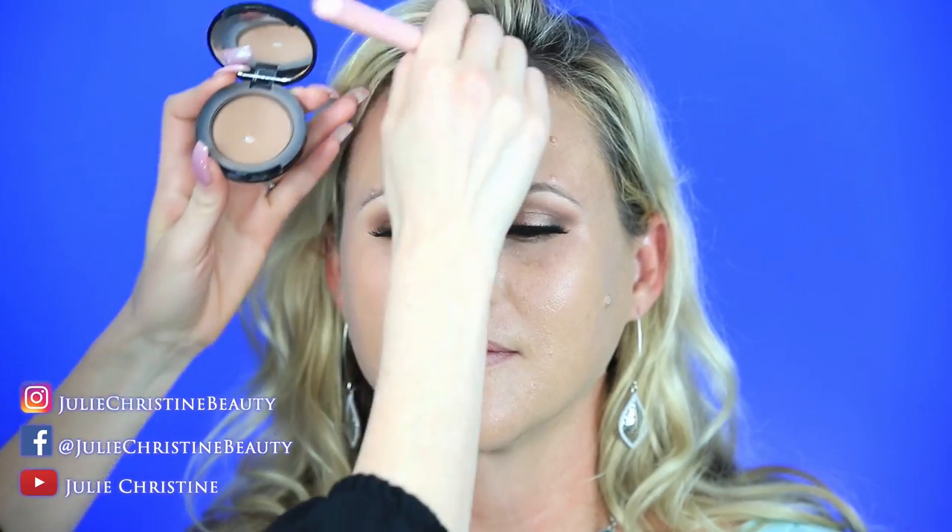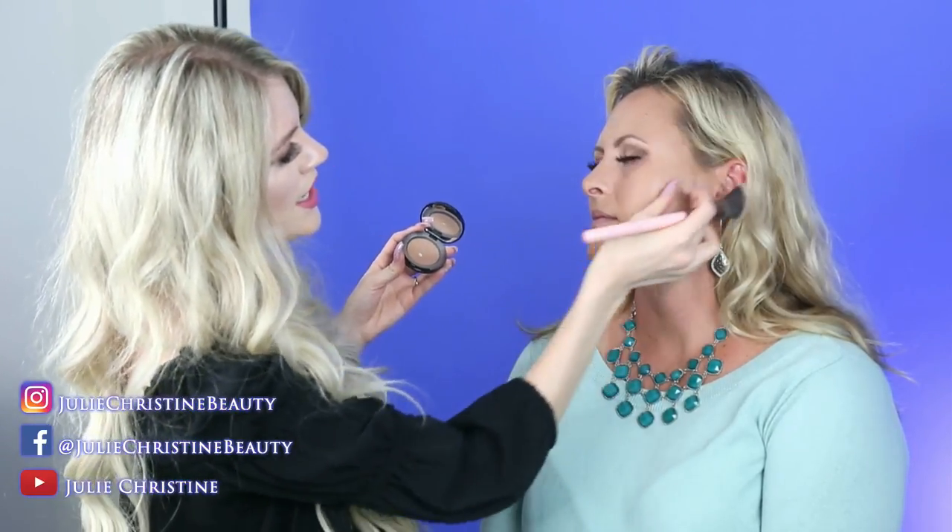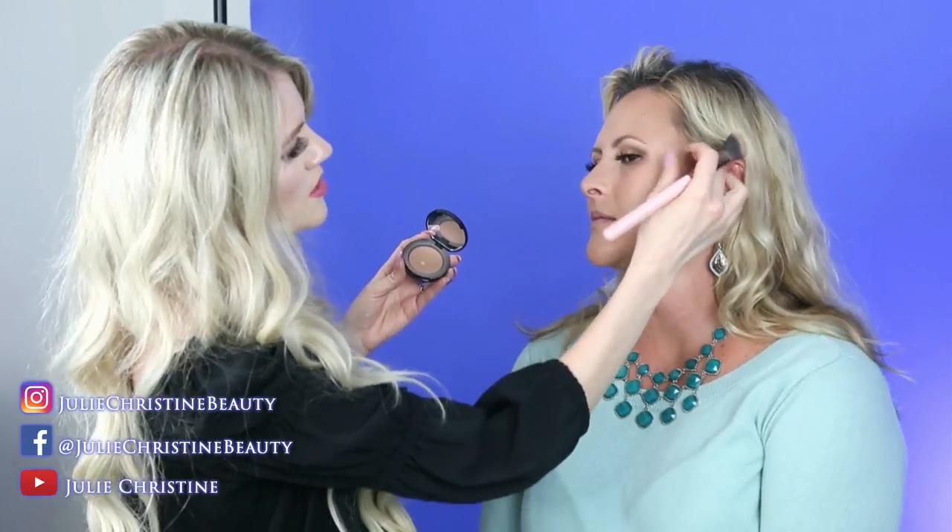Now we're going to contour her. This is the Too Faced Medium Chocolate Soleil — I like this one for my tan girls. I love the Hula bronzer too, that's my favorite, but she's pretty tan so she can pull off this one. I'm more about adding warmth to the face than heavy contouring — I'll go around someone's forehead and under their cheekbones just to give more shape now that I've kind of whited it out with foundation. I always go around the forehead and sometimes along the temple line, connecting it to the cheeks.